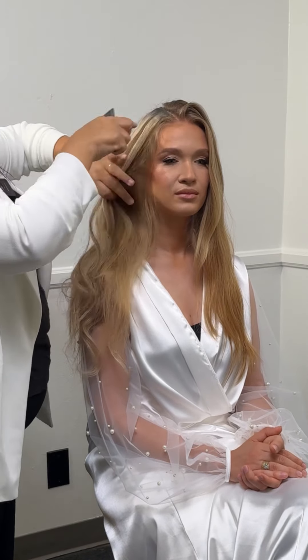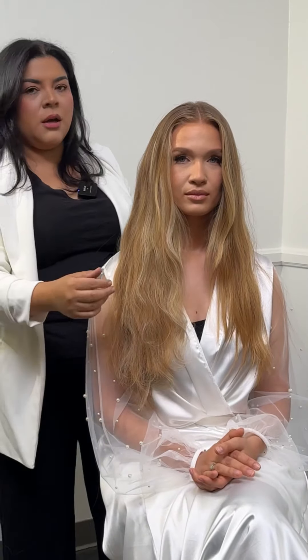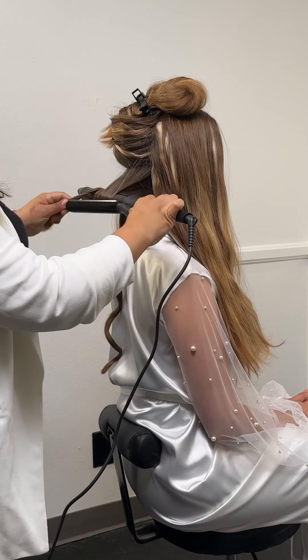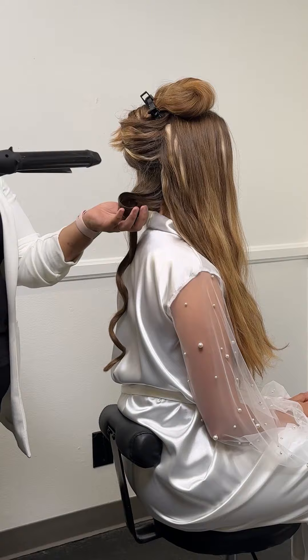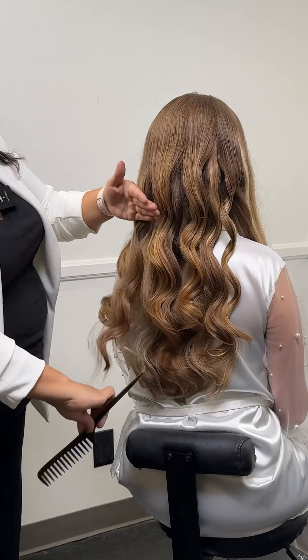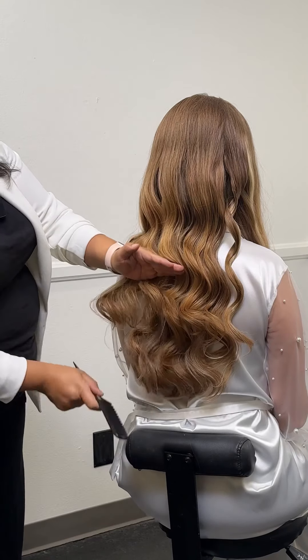As the first step, I'm clipping in the extensions and I'm strategically placing them in the front so that the front is the star of the show. The extensions will add fullness, dimension, and longevity to our style.